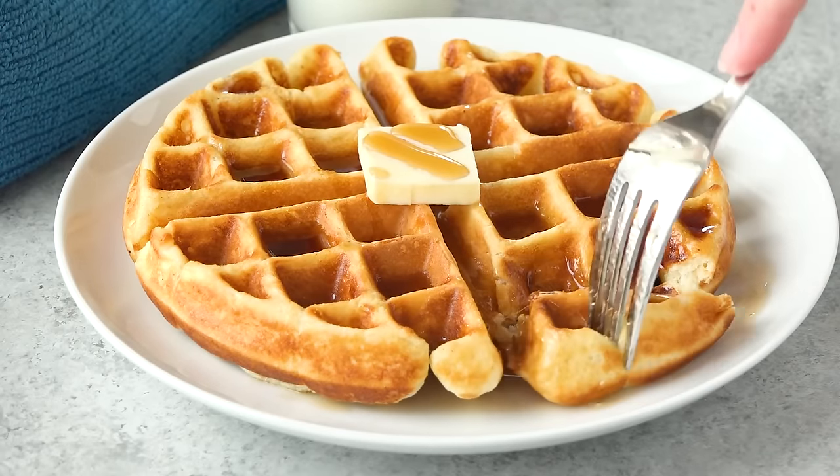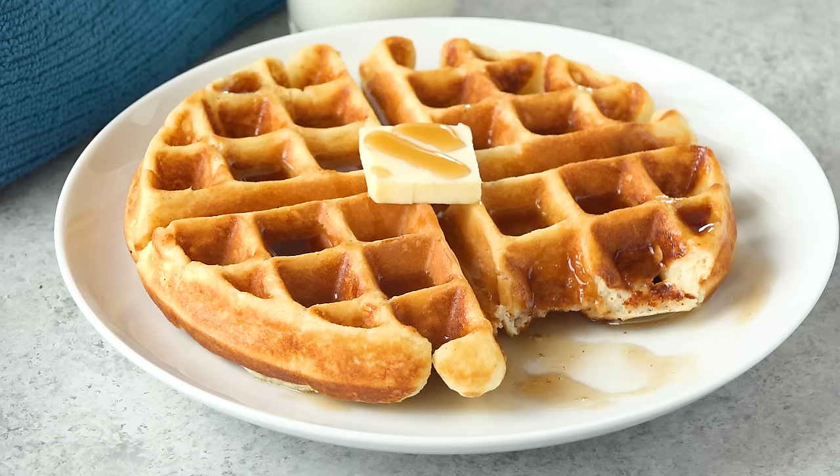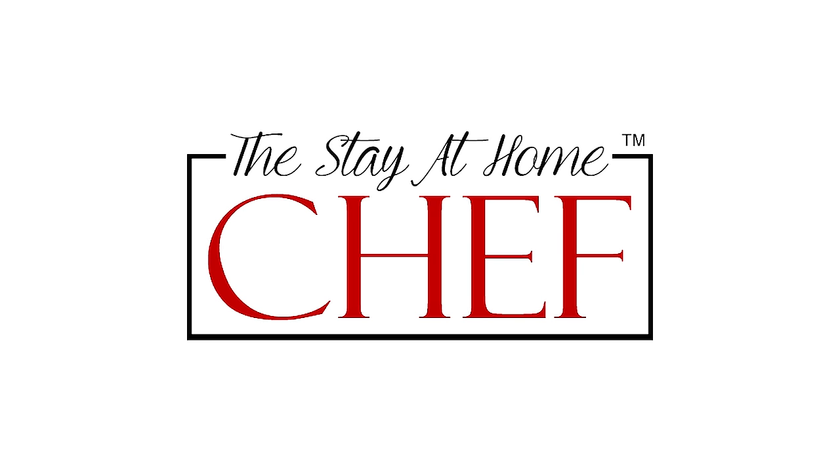Today on The Stay At Home Chef I'm showing you how to make my Greek yogurt waffles. This recipe is super popular on the website, but the photo is even more popular. It's been used for memes and instructions, and lots of people just steal it to use it for their waffle recipe, and people have even made it into a t-shirt.